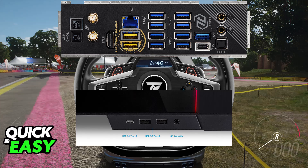By doing this, you will be able to set it up. Go ahead and also connect the paddles and the shifter to the T-248 base using the provided cables, if desired.